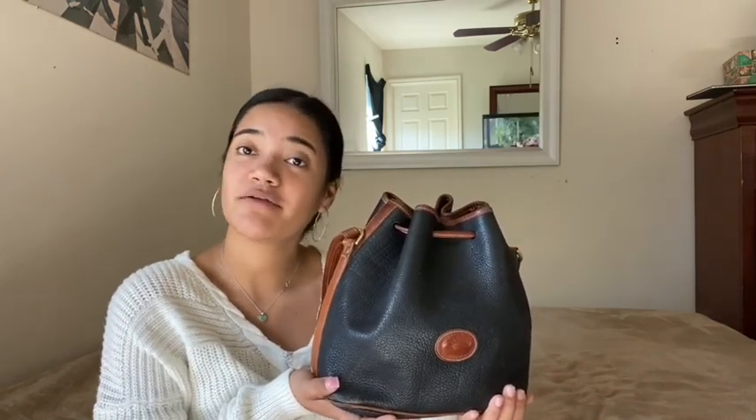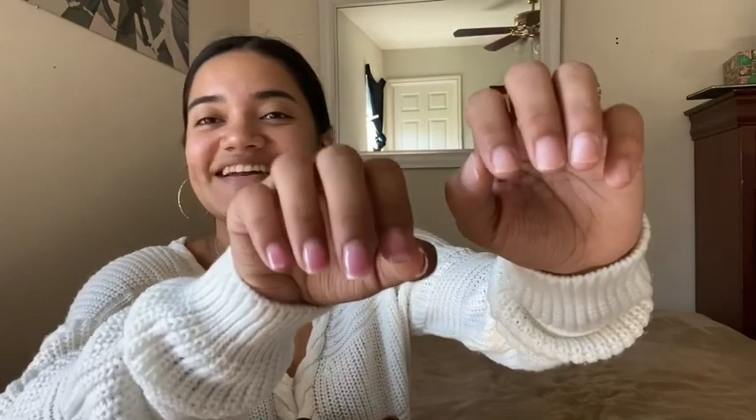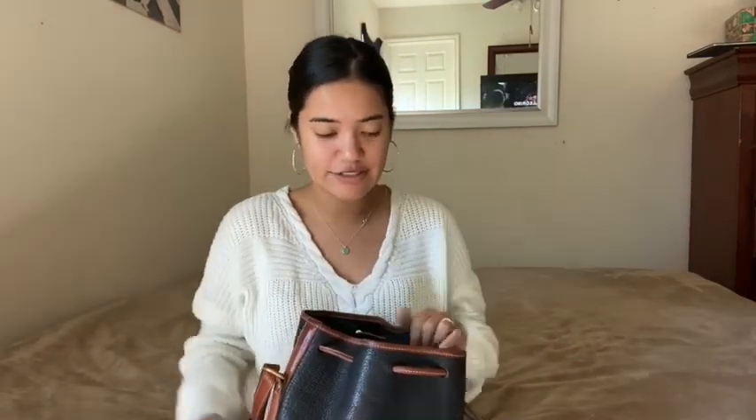My mom used to have one of these when we were younger — she had it in green, and now I have one in black. So I'm just gonna go through my bag and tell you guys why I have these items and what I use them for. By the way, if I get close up and you guys see my nails, do not mind — I had acrylics on, took them off yesterday and I'm not in the mood to fully remove the rest. I'll wait till the weekend.